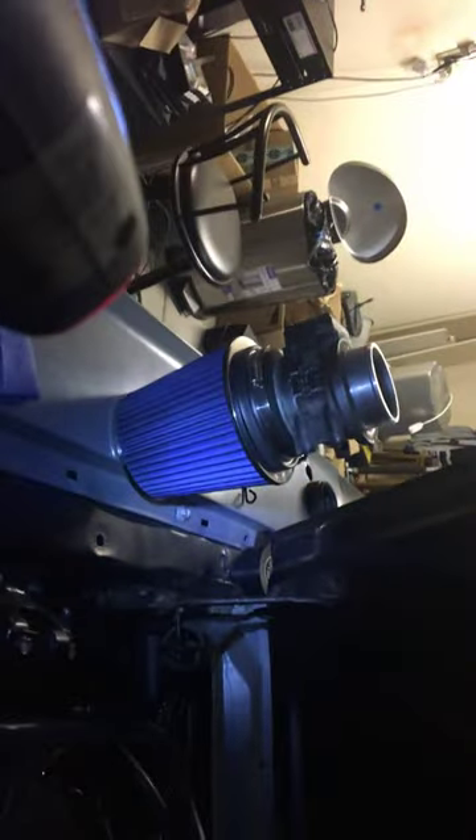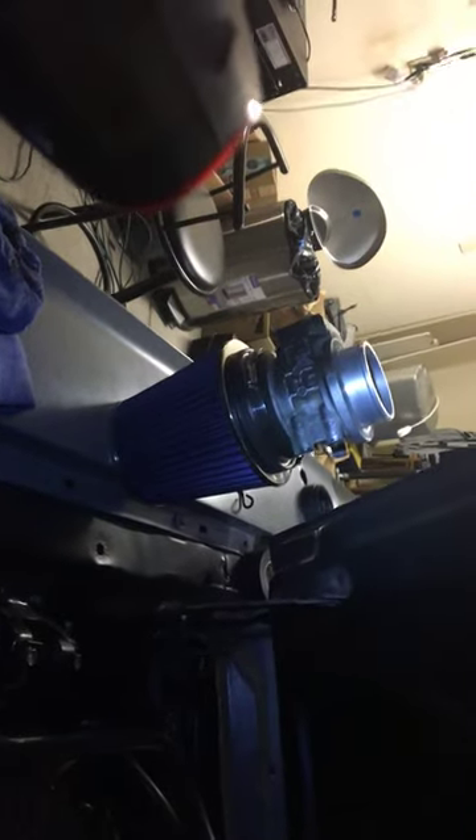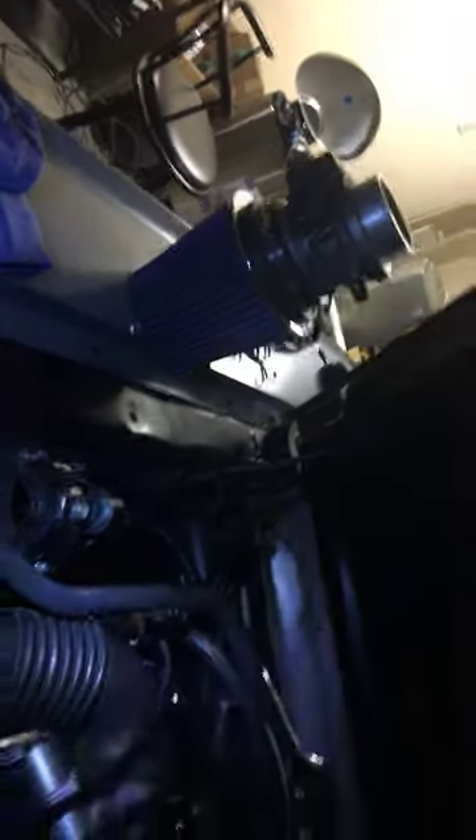I'm bringing it down — this one, this short one here, this little springy one — that's actually off a 96. I made them together so when my air cleaner goes in there with my mass airflow sensor, I'll have enough clearance.